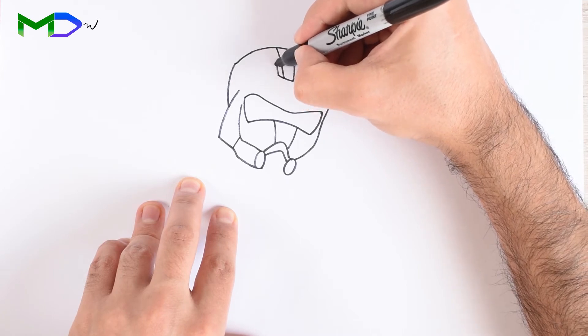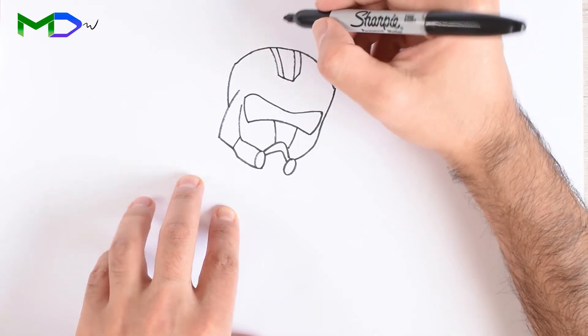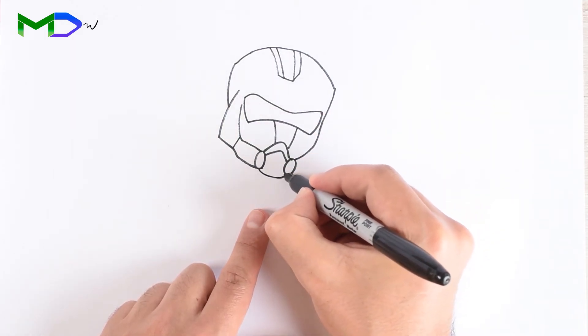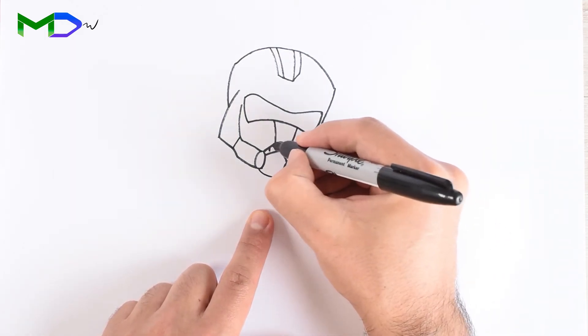Add two extra lines at the sides, add some tips at the front, and complete the other side.